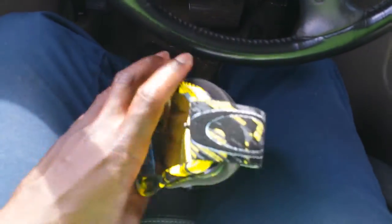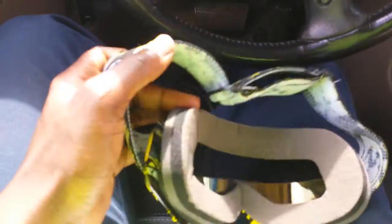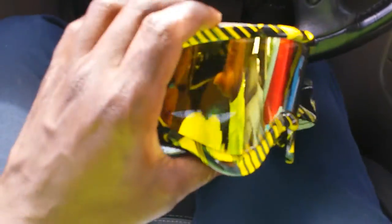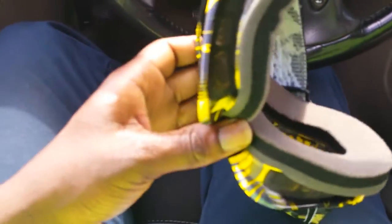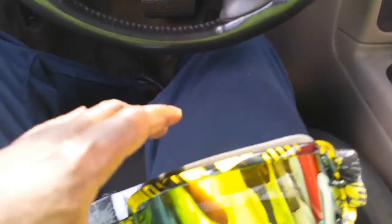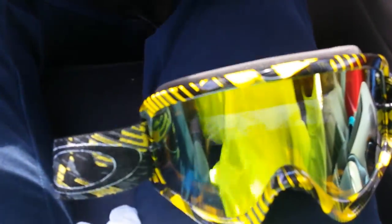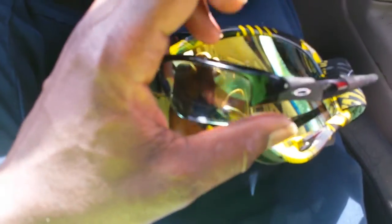I wanted to go to these because I just get tired of squinting, especially when you blow off and it's dusty - you get tired of getting rocks and dirt granularized around your eyeballs. I got two different kinds of Oakleys that wrap much more, much tighter to your face, and it's still the same problem.